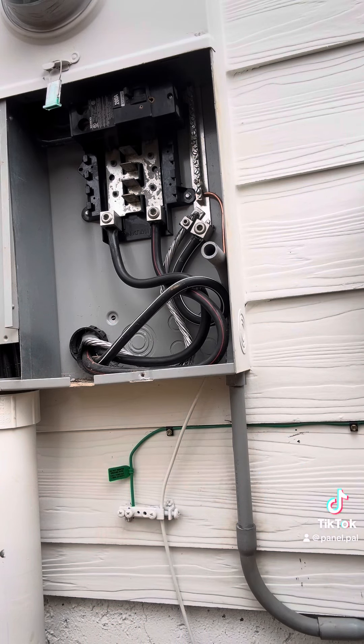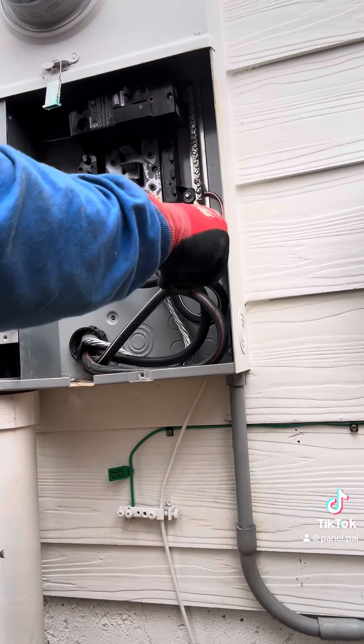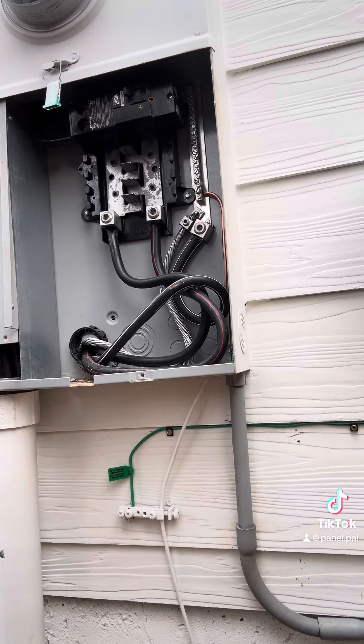Here's an old Navajo trick for some of you rookies out there. If you're pushing into a live panel, just put a 90 on the end of your pipe connector — that way it will direct your fish tape away from any live parts. Just come up, pull the 90 off, and there's your fish tape.